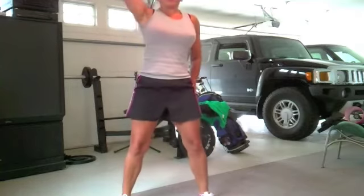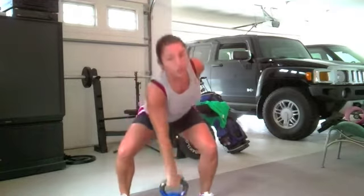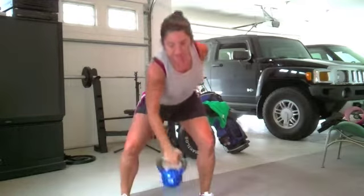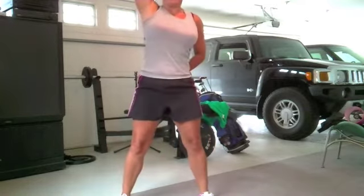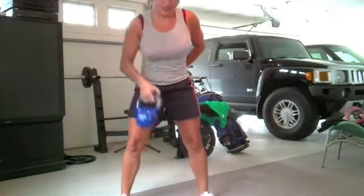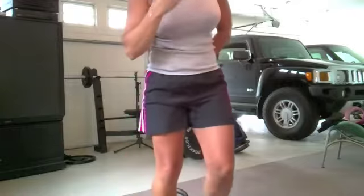Down, clean, and press. And you want to do those fairly quickly. Do eight to ten on each side. It's easier when you're not trying to talk and sound like it's not hard. So that's the clean and press — that's your first new exercise.